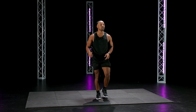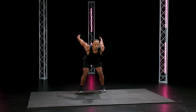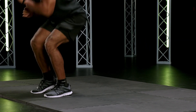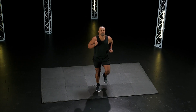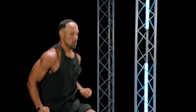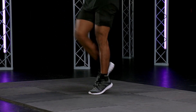Good. Long jump. High knees. Two left. Go! Awesome. Go! How we feeling? Don't stop. Two. One. Good.